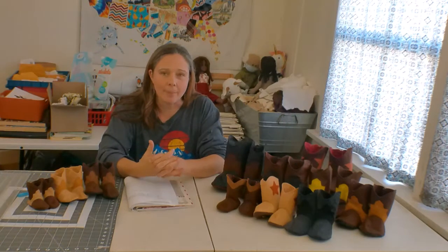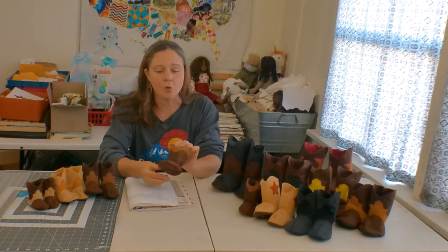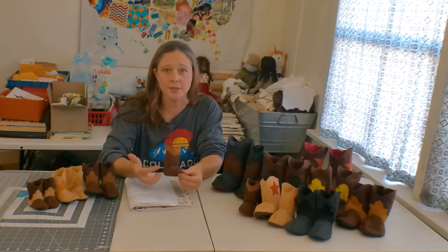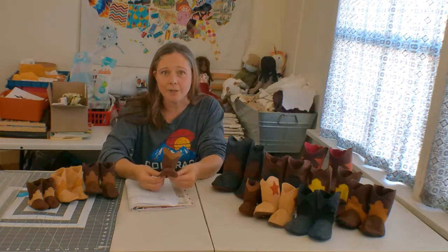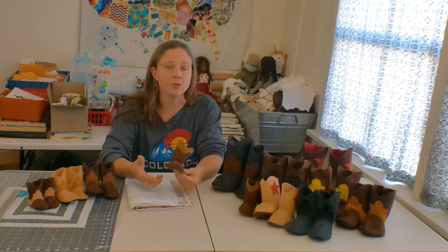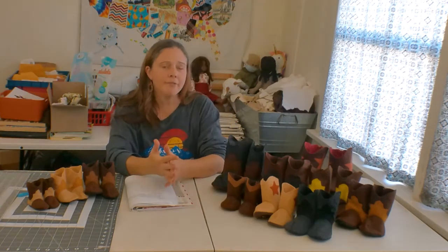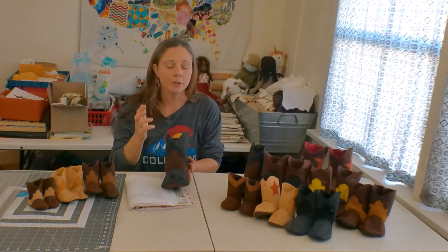Let's talk about the fabric that I prefer to use for these, and that's felt, because you're going to need something that has a little bit of give to it. They actually go on a little bit like socks, so you do want to have a little bit of give. Later in the video, I'll show you how to install a zipper on them if you want to use a stiffer fabric like a suede or a leather. You can do that very cheaply for a costume by going to the thrift store and looking in the housewares department — sometimes they have throw pillows or chair covers in a suede or leather type material, so check there first. If you're using a fabric like felt, it's really important that you sew around the top of the boot to prevent it from losing its shape.